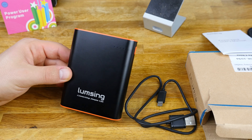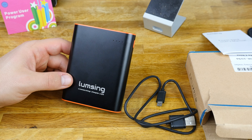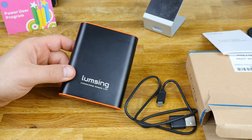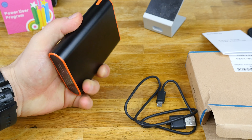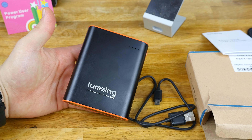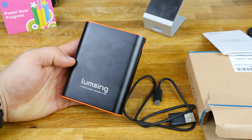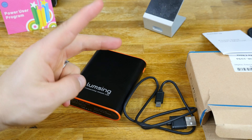So if you guys are looking for a decent power bank for a good price, totally check these guys out — I will leave a link in the description below so you can pick this up. And if you guys already have one of their power banks or any of their other products, please let me know in the comments below. I'd love to hear what you guys think. Thanks a lot guys — Dustin Depp.